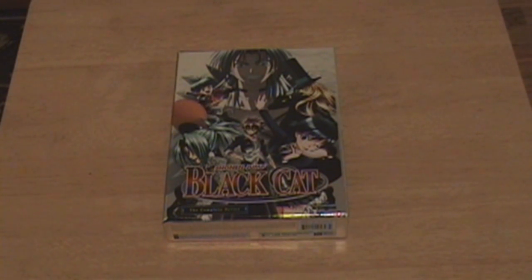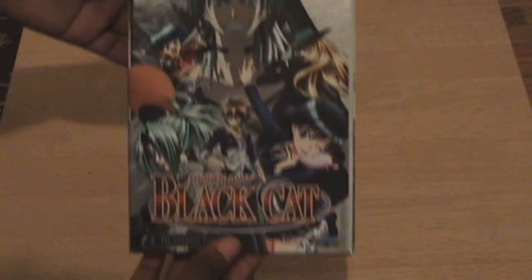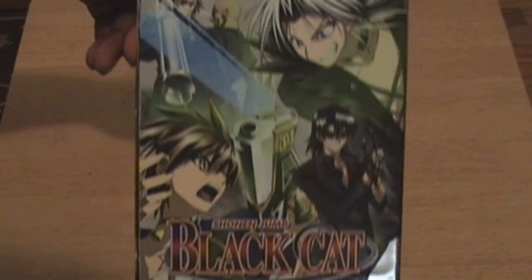This is the 2008 box set release for Black Cat the Complete Collection. It holds six DVDs housed on a digipack, housed inside a chipboard box set. Pretty unique packaging — it's not really common to see digipacks inside a chipboard box. I like the holographic style it has, the metallic, platinum, silver look.